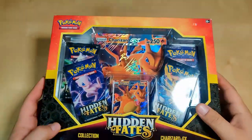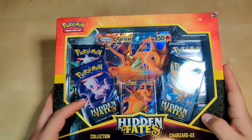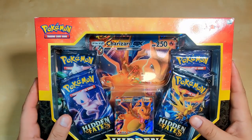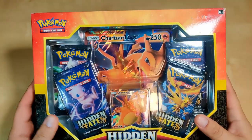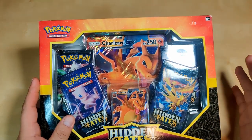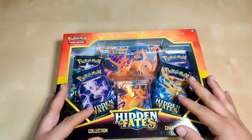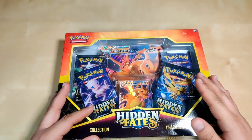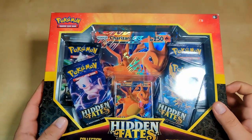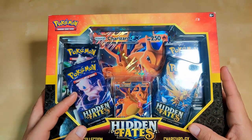Hey, what's up guys, it's Fat Boy bringing you another video. Today we will be unboxing a Hidden Fates Charizard GX collection — basically we want to pull a Charizard GX, the shiny version. There's a lot of cool cards in this one: Charmander, Charmeleon, Rockruff, Frogadier — a bunch of cool cards. I like the artwork on these ones especially. I've been buying some on the side just for my collection. These are going for around $60; the trainer box is going for like $150 and it only comes with 10 packs.